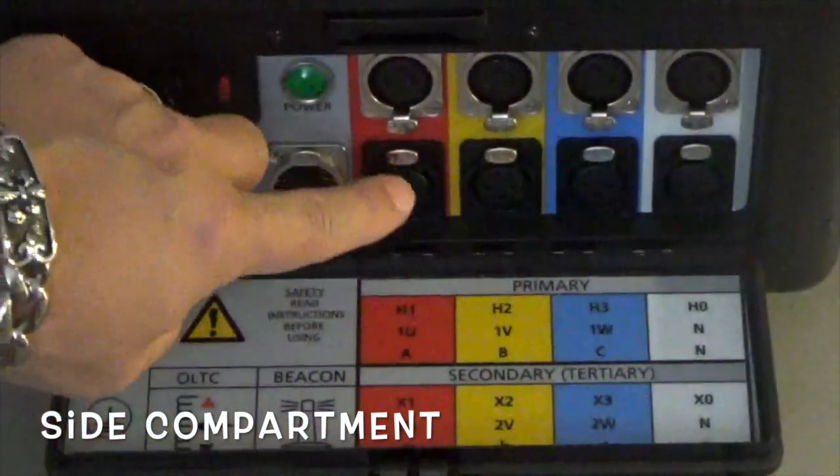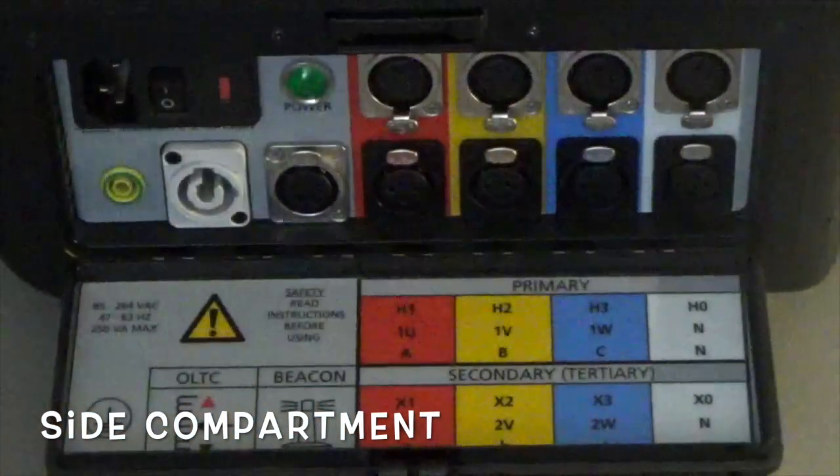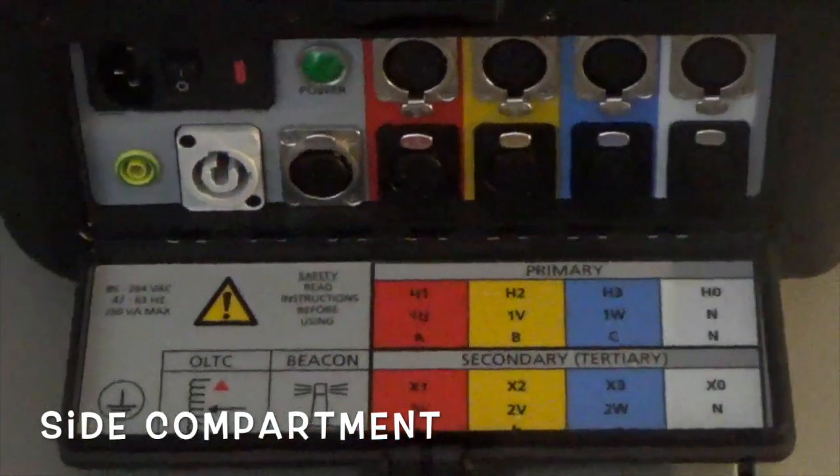H0, X1, X2, X3, and X0. And you can of course see the bottom panel that kind of gives you the guide there.